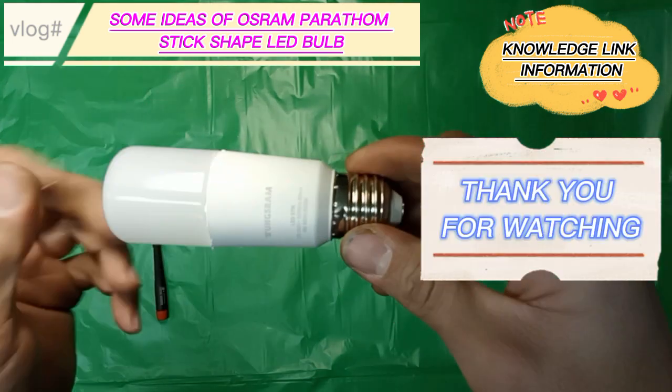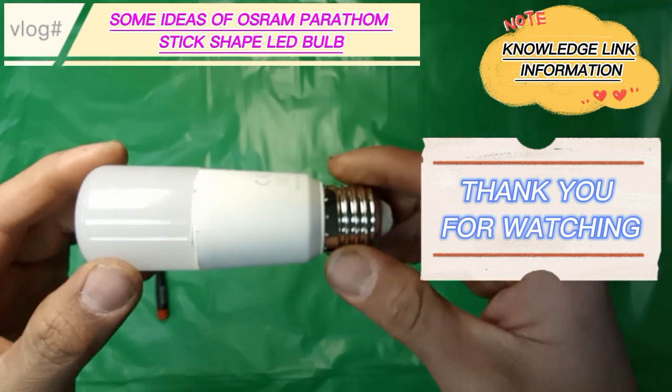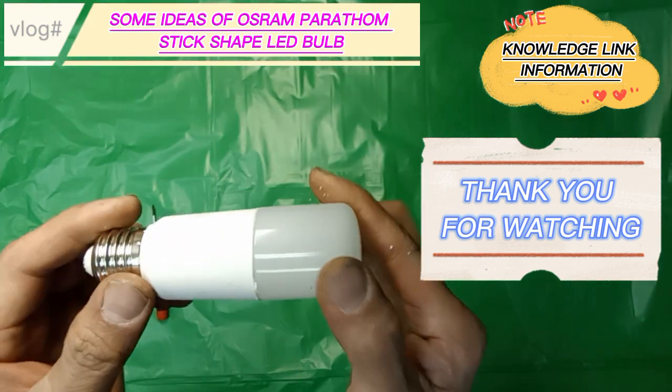Thank you for watching. You are always welcome to subscribe, like, share, and follow my channel, Knowledge Link Information.